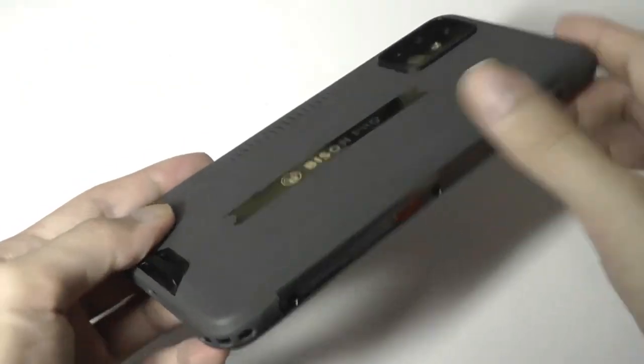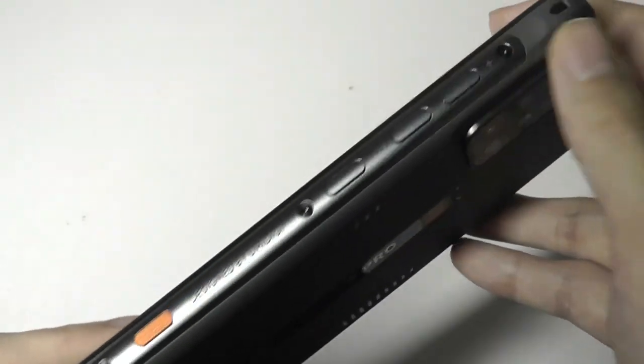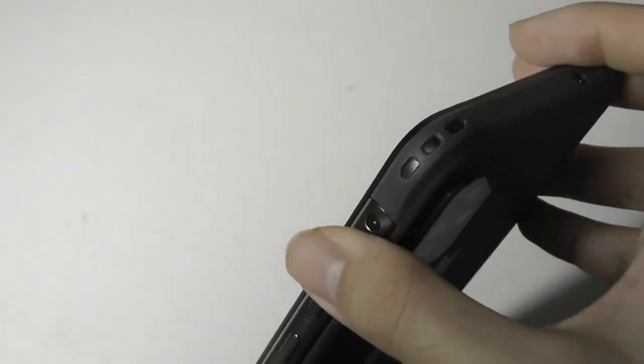There's one shortcut key on the left and one on the right, which you can program to launch different things at a click. The rails are made out of aluminum and feel tactile and responsive.